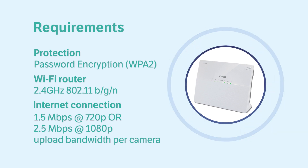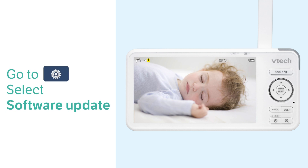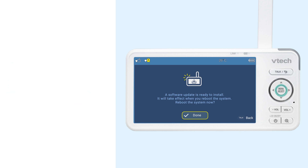To update the software, you can check and update your software manually by going to the General Settings tab and choosing Software Update. If an update is ready, the baby unit will update automatically, while the parent unit will prompt you to reboot the system into the latest software. Select Done and reboot the system.